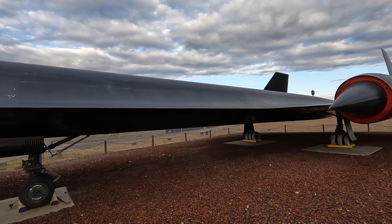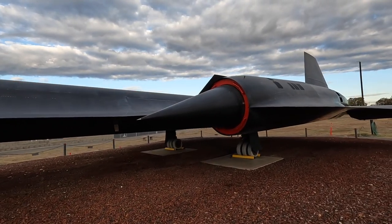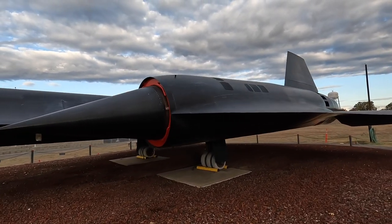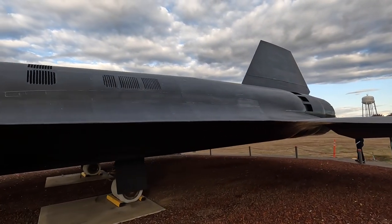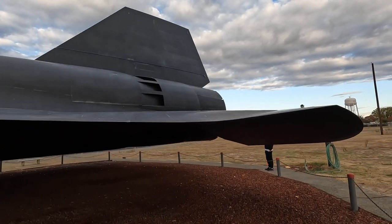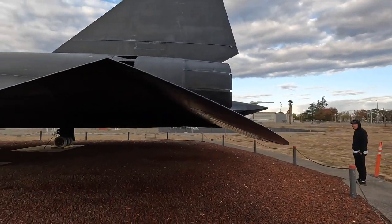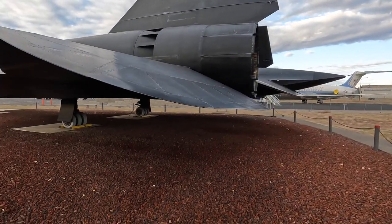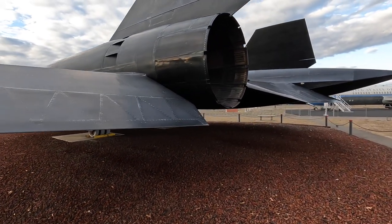She's big. I've never seen one with the ailerons all the way down on both sides. It's almost like the flight controls aren't connected. Actually they're all down so they must be.